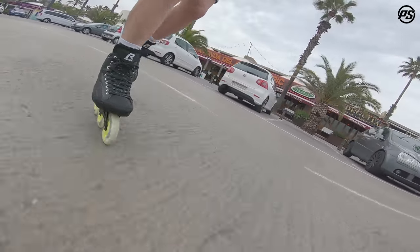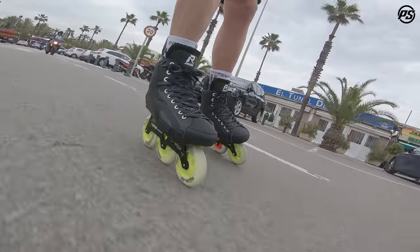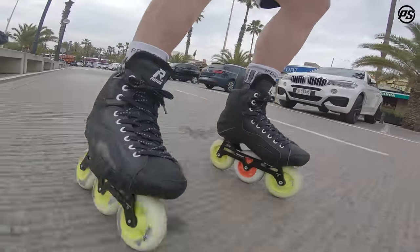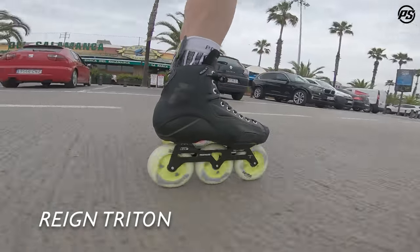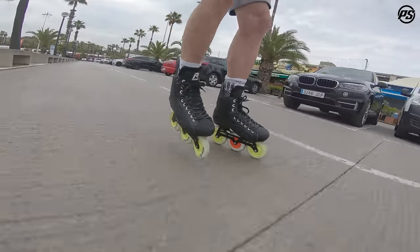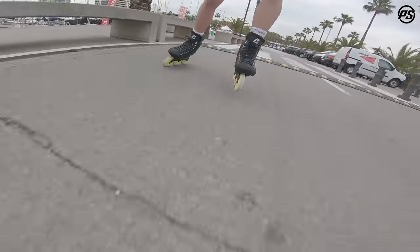Welcome to another rolling review. This time we have the hockey skate from RAIN — the RAIN Triton skate. It comes with a composite shell reinforced with fiberglass, so it's sturdy.